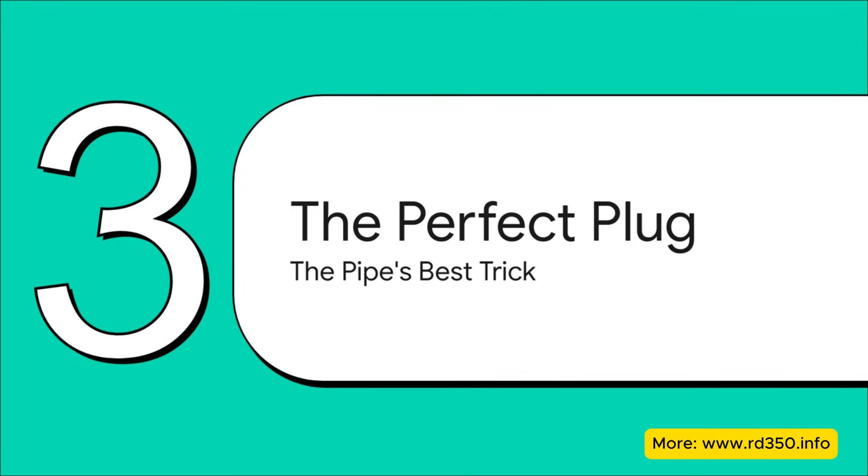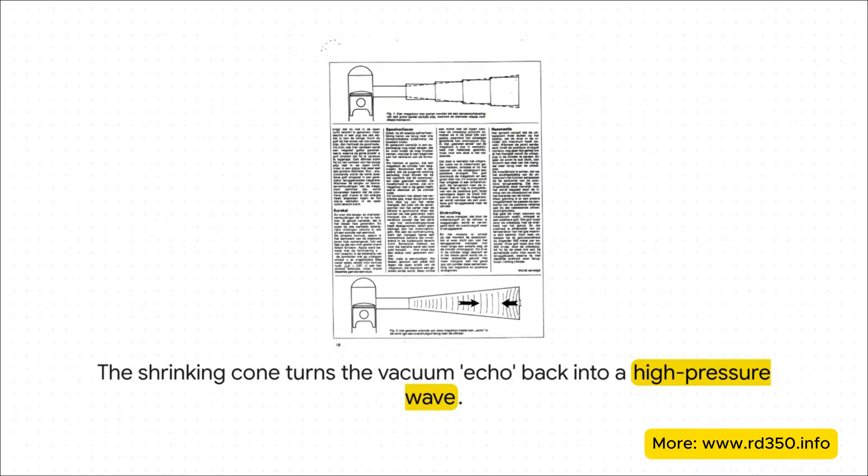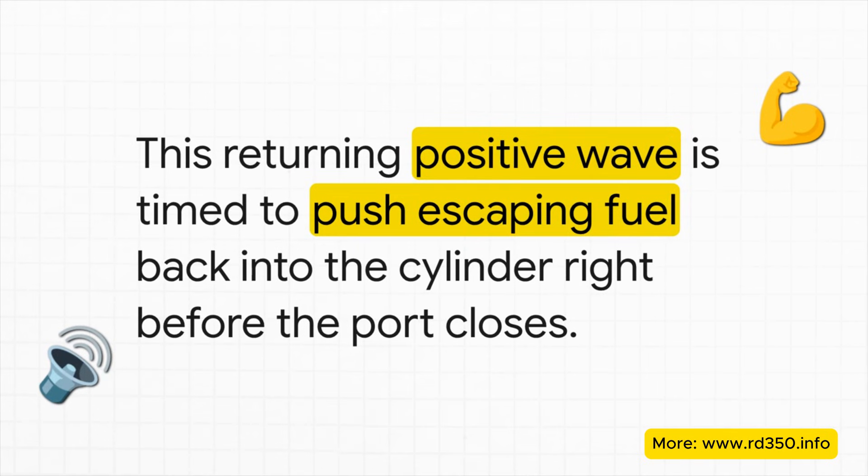The pipe's most ingenious trick — the real secret sauce — is what happens next: how it creates a pressure plug. After creating that vacuum echo, the wave keeps traveling down the pipe until it hits that final shrinking cone at the end. This shape does the exact opposite of the first cone — it takes that low-pressure wave and reflects it again, but this time flips it back into a high-pressure wave heading back towards the engine. That returning high-pressure wave is timed perfectly: it gets back to the exhaust port just as that fresh fuel mixture is about to escape, acting like an acoustic wall, literally stuffing that precious unburnt fuel right back into the cylinder just before the piston rises and closes the port.